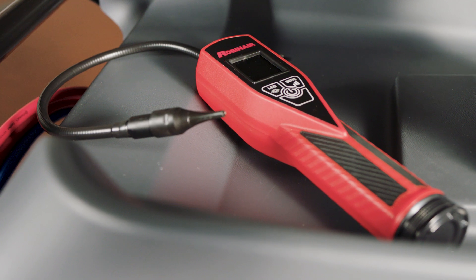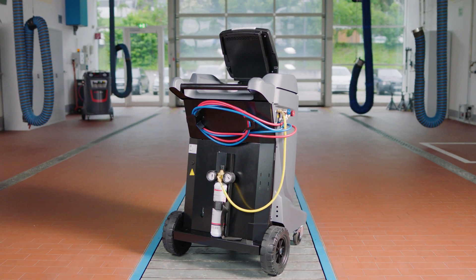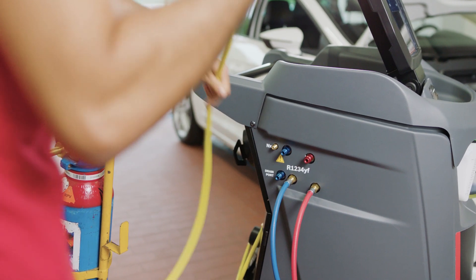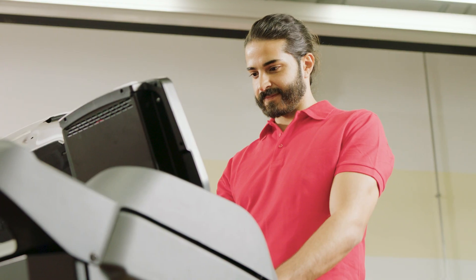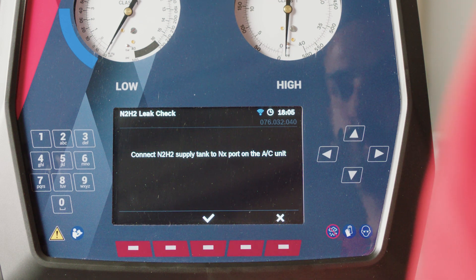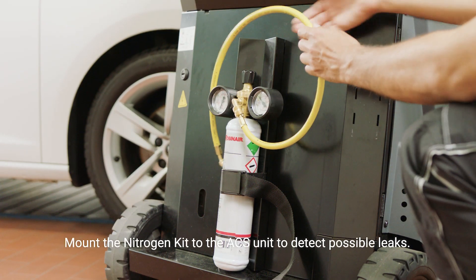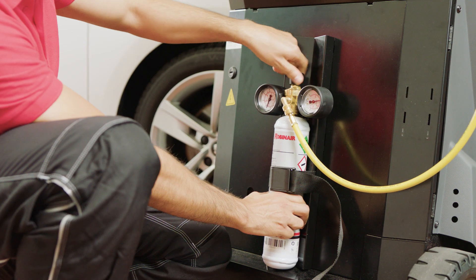Now that we know there is a leak, the N2 H2 test comes into play. The nitrogen and hydrogen gas enable you to easily locate and find leaks. Remove the nitrogen supply tank and use the user interface to start the N2 H2 leak check. Connect the yellow hose to the NX port and adjust the pressure as displayed in the help message.